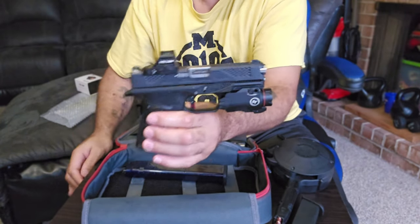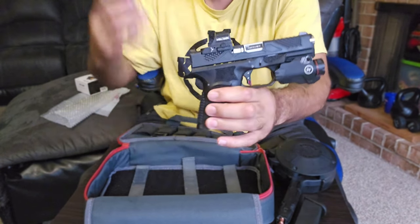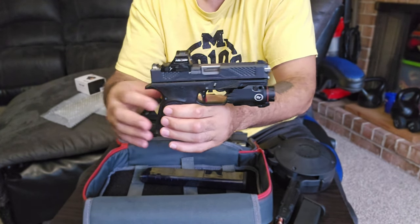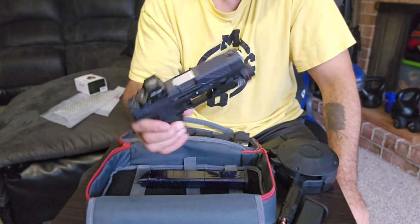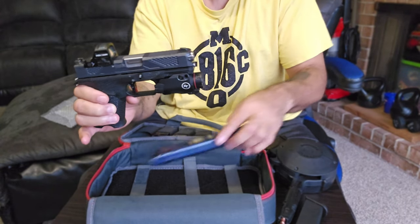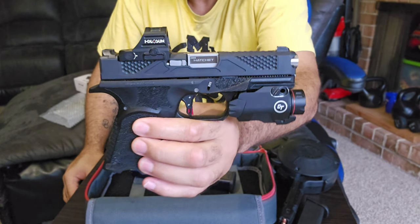I'm definitely becoming a fan of anything that takes Glock mags and runs reliably. There are just so many Glock mags out there, they're easy to get. I'm a guy that likes to go to the range a lot, and having unlimited mags at super cheap prices — you can't go wrong with that. And this is the compact size.